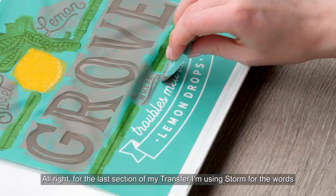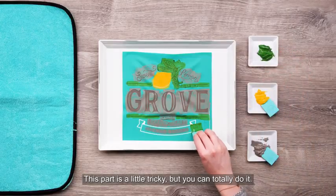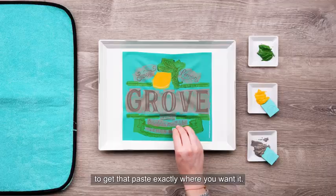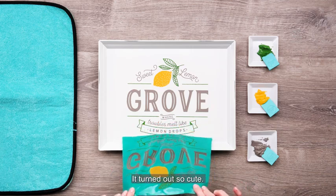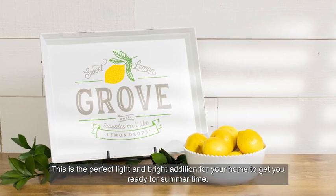For the last section of my transfer I'm using Storm for the words and then I'll chalk that cute little banner in Meadow. This part is a little tricky but you can totally do it — just take your time and use small strokes to get that paste exactly where you want it. We are ready to get this peeled all the way off. It turned out so cute! This is the perfect light and bright addition for your home to get you ready for summertime.